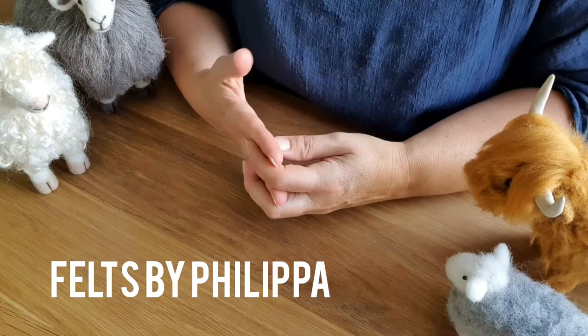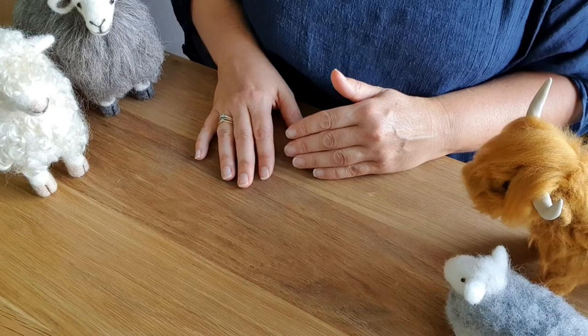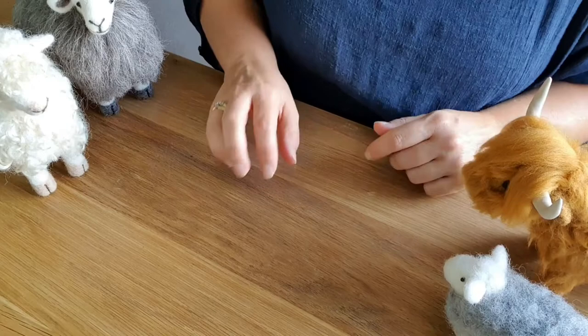Hello fellow felters and welcome to my channel. Today as part of the needle felting essentials we are going to be talking about mats, needles and tools. Just a couple of things to give you a little bit of extra information about what's out there, what the needles mean, and what sort of tools you can get to make your life a bit easier.